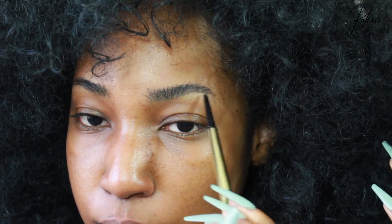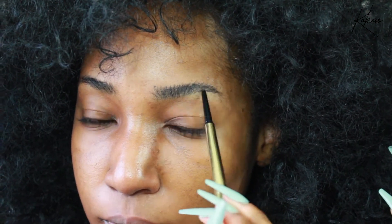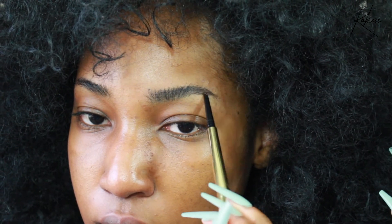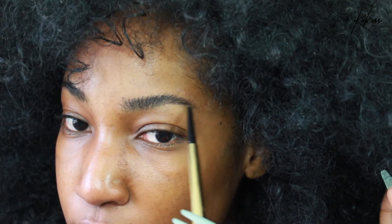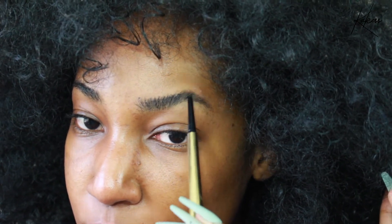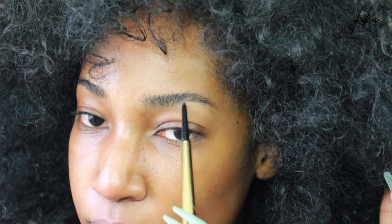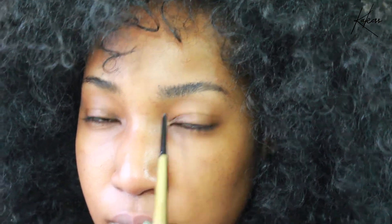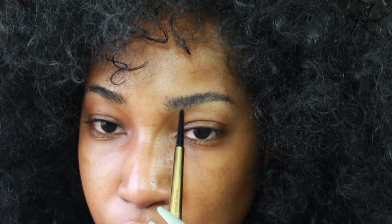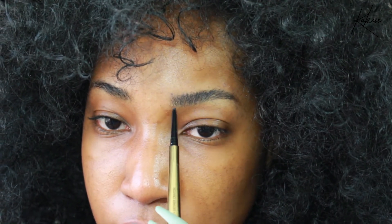Sometimes I go all around my brows with this because it gives such a nice crisp look and makes my brows stand out. I take my pencil and start at the end. I don't like a super dark brow — I like my brows to look natural. The darkest part will be the end of the brow, but for the most part I just fill in bald spots where there's no hair. I flick the pencil upward in the direction that the hair grows to get a more natural look.